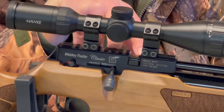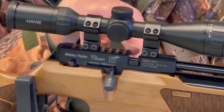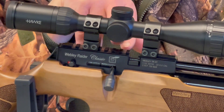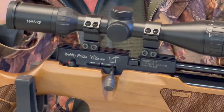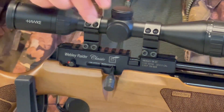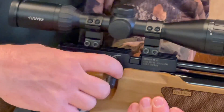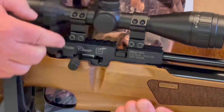The design allows you to use either Picatinny rails or the internal dovetail — the standard 9 to 11mm — so it's quite clever in that you've got dual mounting options, which frees things up a lot. Inside the breech, you just cycle the bolt action.